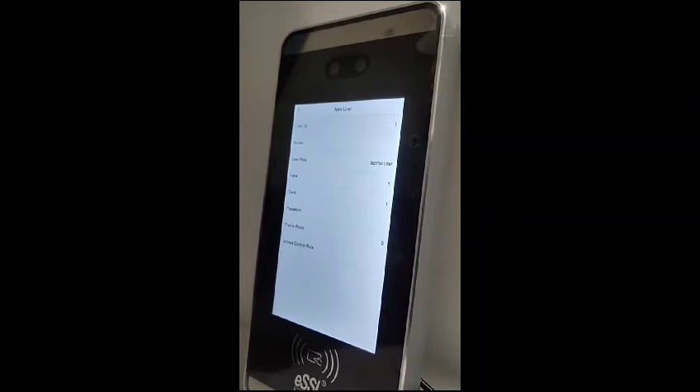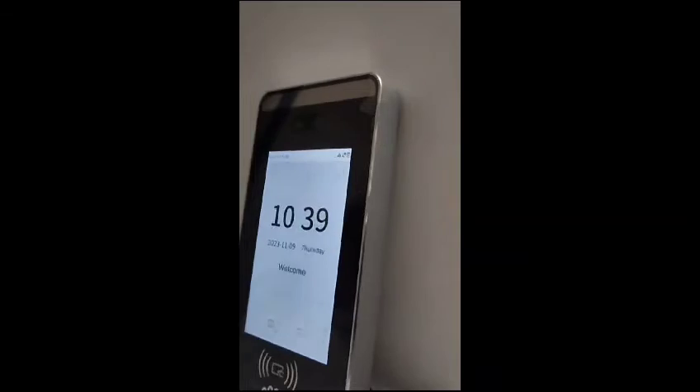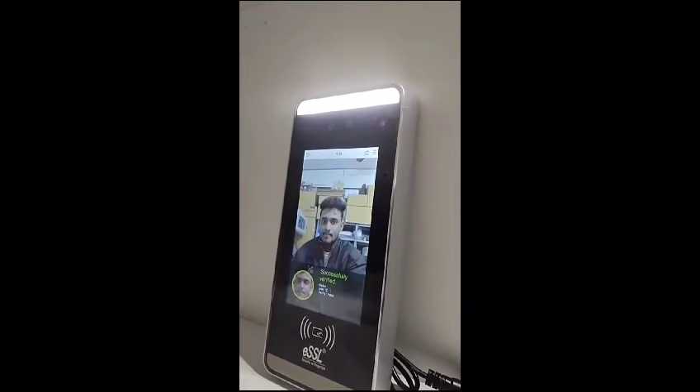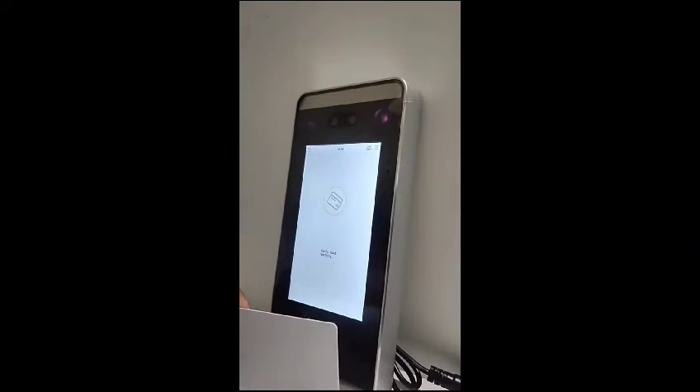The RFID card access has been done. Now let us check whether both access methods have been registered. Yes, the face has been confirmed. Now let us check the card access as well.